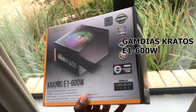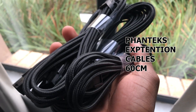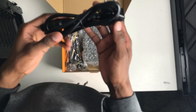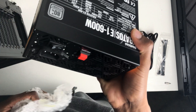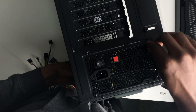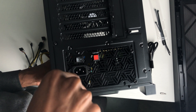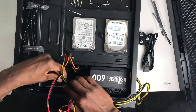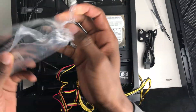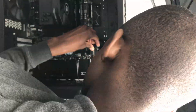Next up we're going to be installing our power supply. I also got myself some cable extensions to make my PC look nicer. All you have to do here is mount the power supply into the power supply grommet with the fan facing down so that it pulls in air from the bottom. If you're using a modular power supply — one that doesn't have the cables installed already — you can just plug the cable extensions directly into the power supply. But in my case I have to plug the power supply cables onto the cable extensions and then connect the extensions directly to the motherboard.